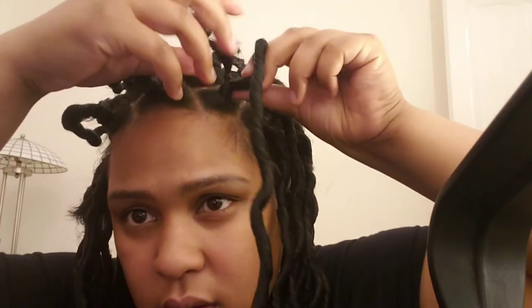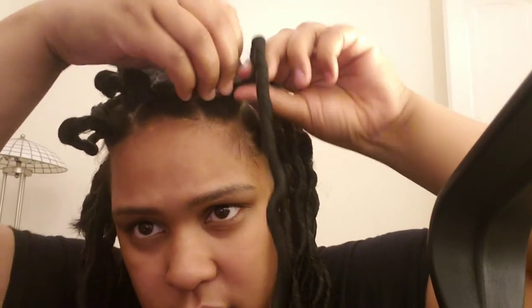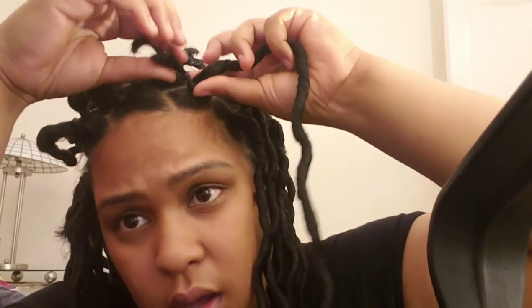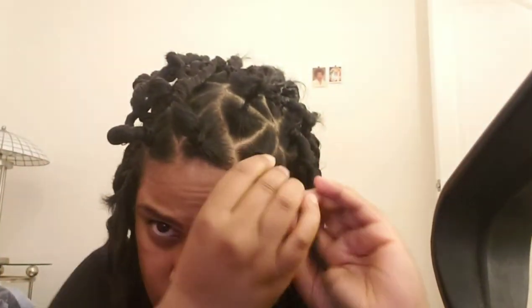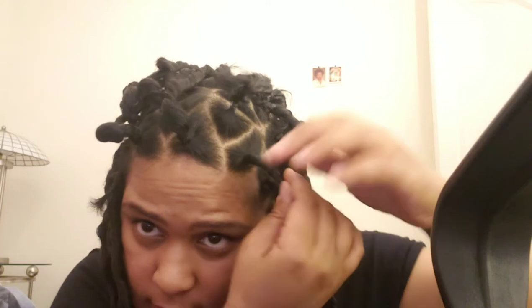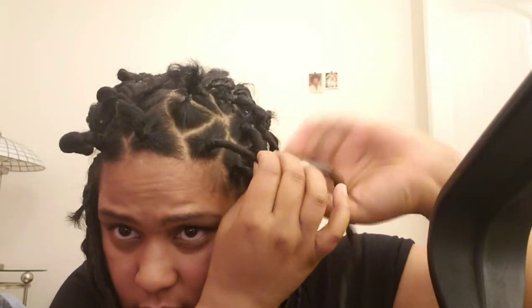When I don't pull the little ponytail inside, it comes out and it just looks like this the entire time and it's harder to hide. So I pull the ponytail through, put it inside, and then twist it back inside.